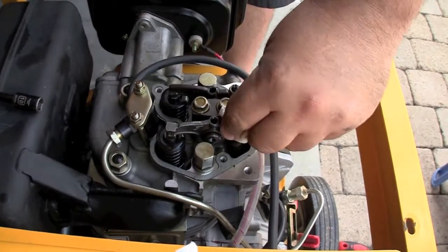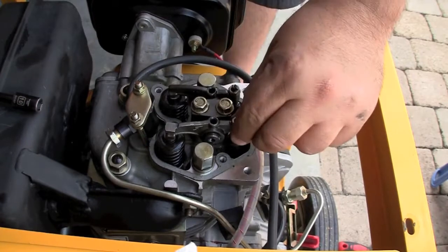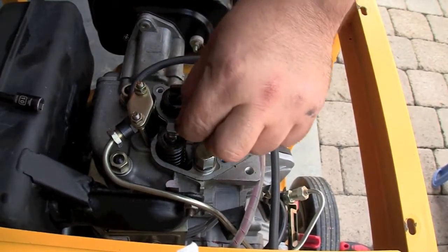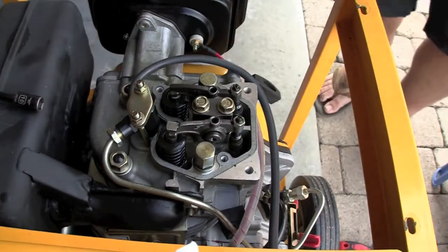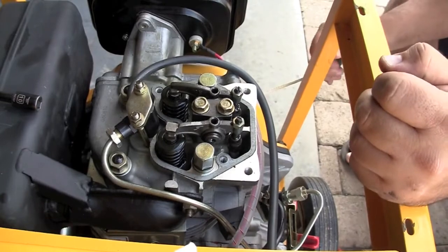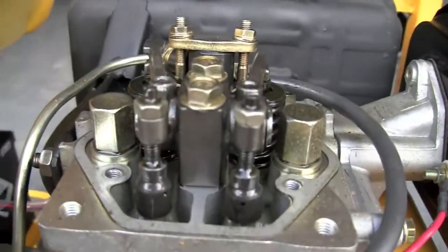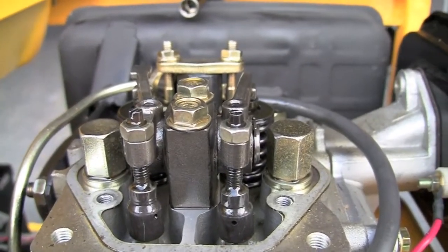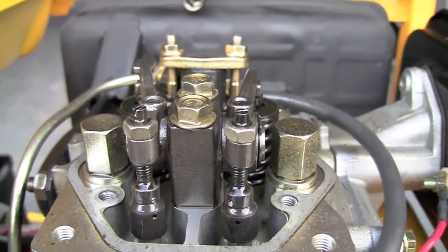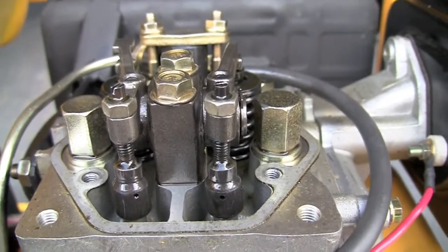Now, I don't know what top dead center is — that's where the adjustments should be made. What I'm going to do is rotate the engine, either by cranking it or by pulling the manual recoil, and looking at these rocker arms and springs, watching for the point where they're not moving and they're at rest. That's the point where I'm going to leave it and make my adjustments.